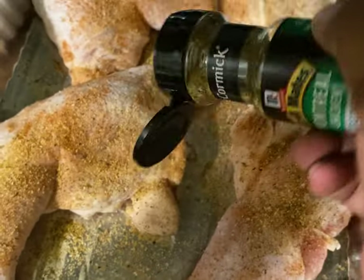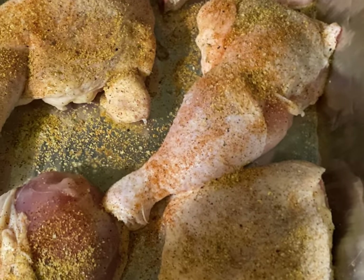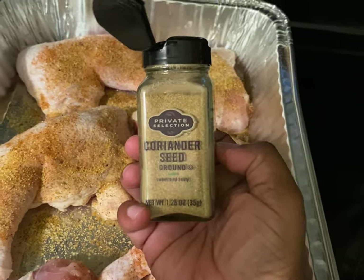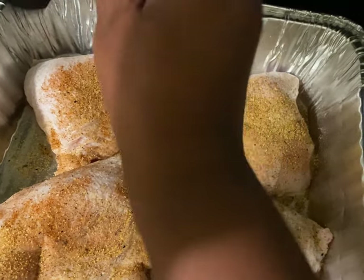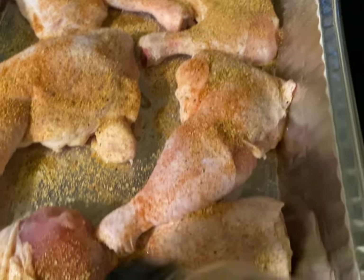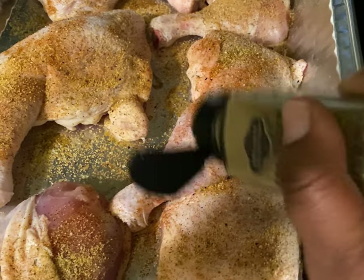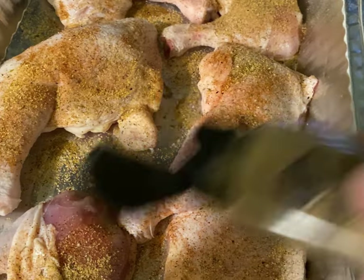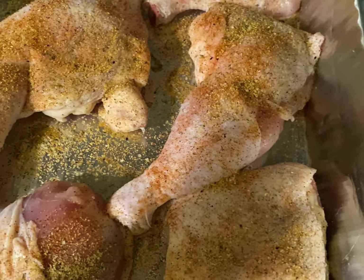Next I'm going in with some Montreal Chicken Seasoning — it is the GOAT of all chicken seasoning. After that, I'm going to use some coriander, and before you knock it, try it. This is a really, really good seasoning, and I thought to put this in here to bring everything together with the sauce I'm creating. Some ingredients you may have seen on YouTube may differ from the ones I'm using — I'm simply sharing what I did with my choice of seasonings.